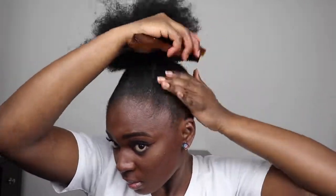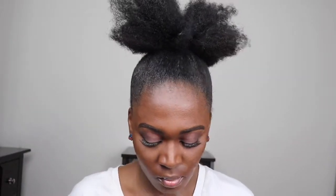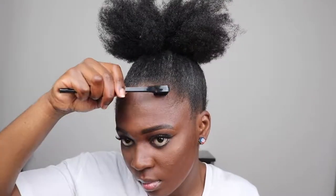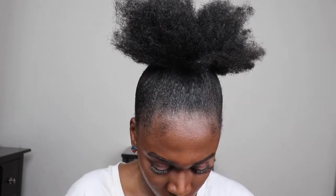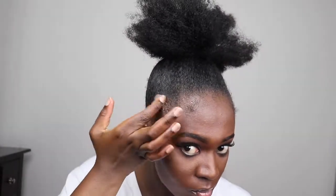Now I'm going to do my edges, and today I'm going to be using this Edge Gel from Inches by Hair Growth. I will link it down below. I really like this gel because it's lightweight and it has natural ingredients, which is good if you're trying to grow your edges.